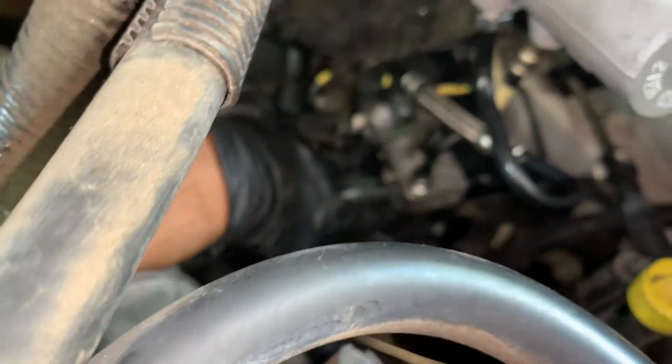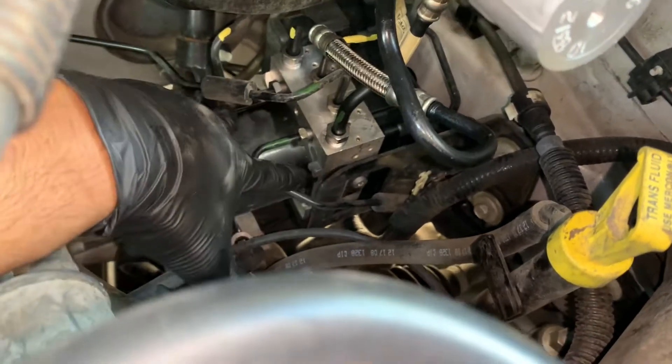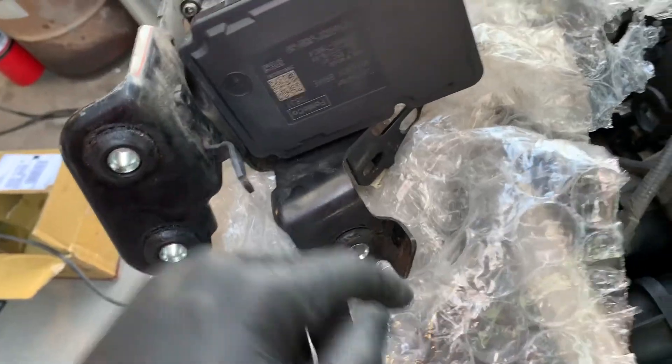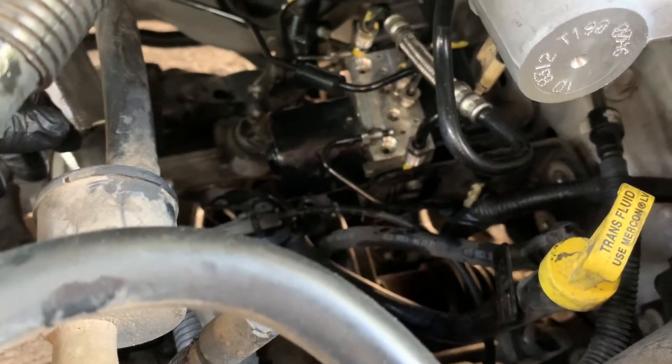I went ahead and marked them just to help me out — these are in the front, these in the back. It's not really that hard to figure out. Once you remove those, there'll be three 13-millimeter bolts holding this in place on the bracket. Here's our new one, so you can see there's two on the side, one directly in the front, and one on the bottom. Let's get these lines out and then get the ABS module out.